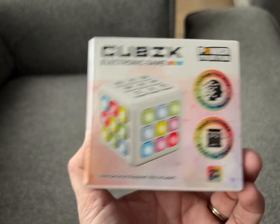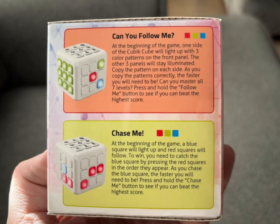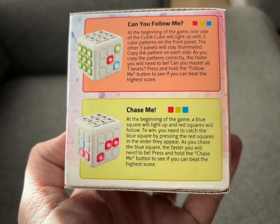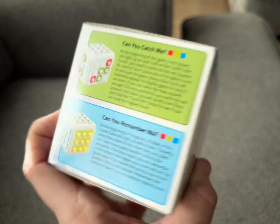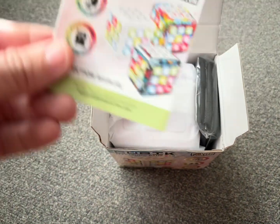This is the Power Your Fun Cubic LED Flashing Cube Memory Game. They were kind enough to send it to me to try out, and it comes with different games and different activities that you can do on this cube. It is meant for helping out with brain function and memory, so that's pretty cool.